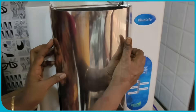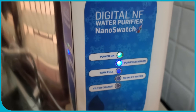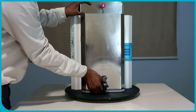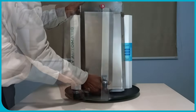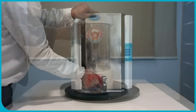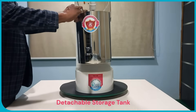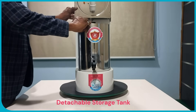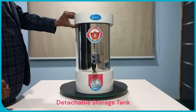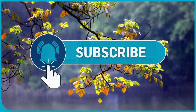In summary, water purifiers utilize storage tanks that are designed to be well sealed to prevent contamination, but they allow for the necessary air exchange during the filling and dispensing process. The goal is to maximize hygiene and minimize the risk of external contaminants entering the purified water supply. Blue Life's use of a detachable stainless steel tank is a noteworthy feature that enhances the hygiene and ease of maintenance of their water purifiers. Hope this helps. Thank you.